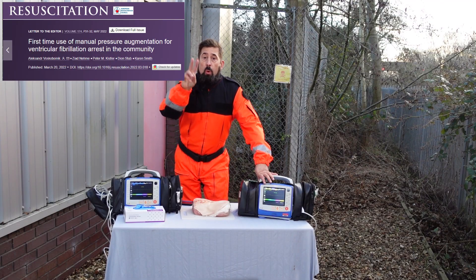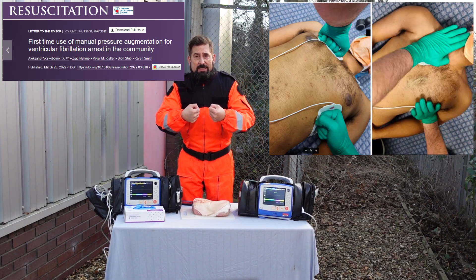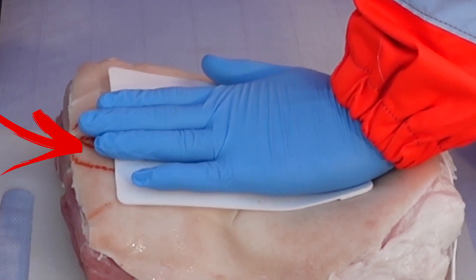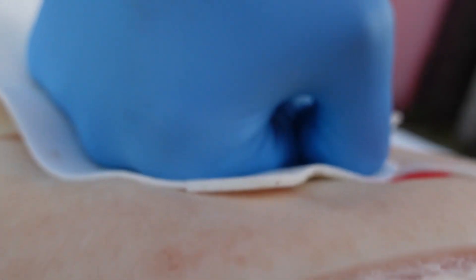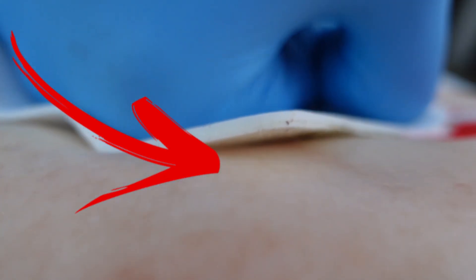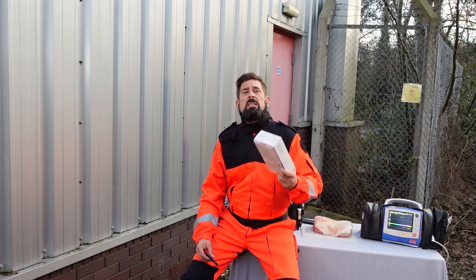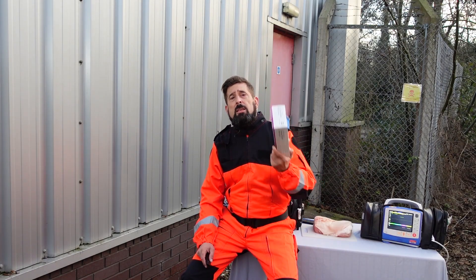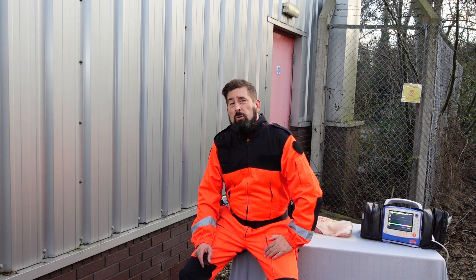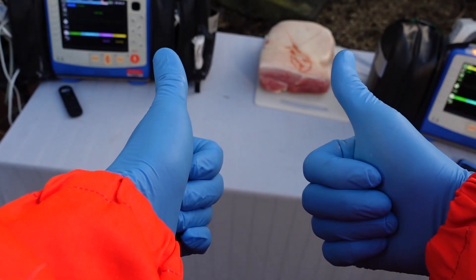Dr. Voskobojnik describes two ways of putting hands on the pads: you can either use the heel of the palm or clenched fists. I have a huge problem with both options. In the first case you can easily touch the patient with your fingers, and in the second one, as pressure is applied to the center of the electrode, the edges can slightly peel off — which may contribute to a so-called electric arc. Yes, the risk in both cases is minimal and the use of gloves significantly increases safety, but I'm still not entirely sure I can recommend either of these techniques. After a moment of hesitation, I'm choosing to use my fist protected by nitrile gloves.